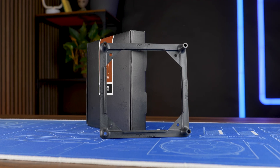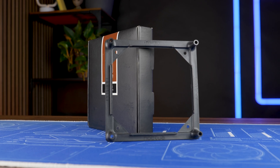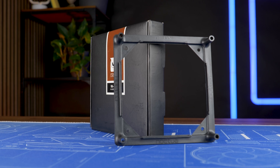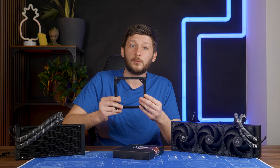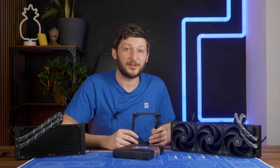And what this is, is an adapter plate to make their NF-A12X25s mountable to a 140mm fan spot, meaning they are meant to make your A12X25 mount on top of a 280 or 420 radiator.